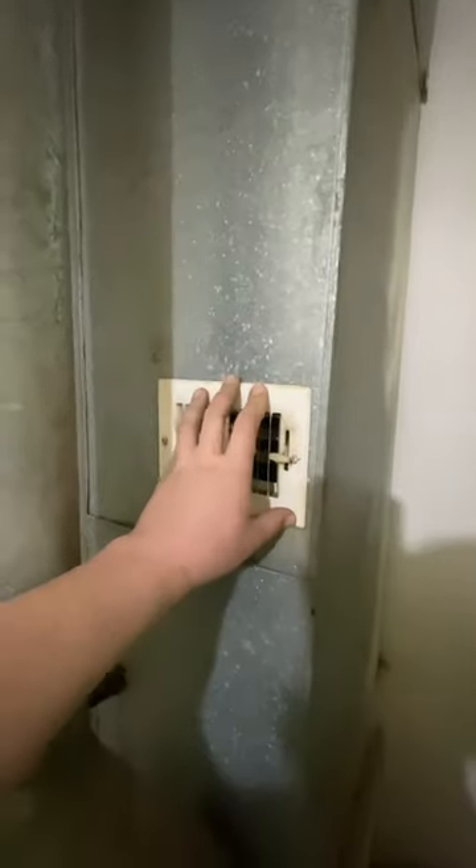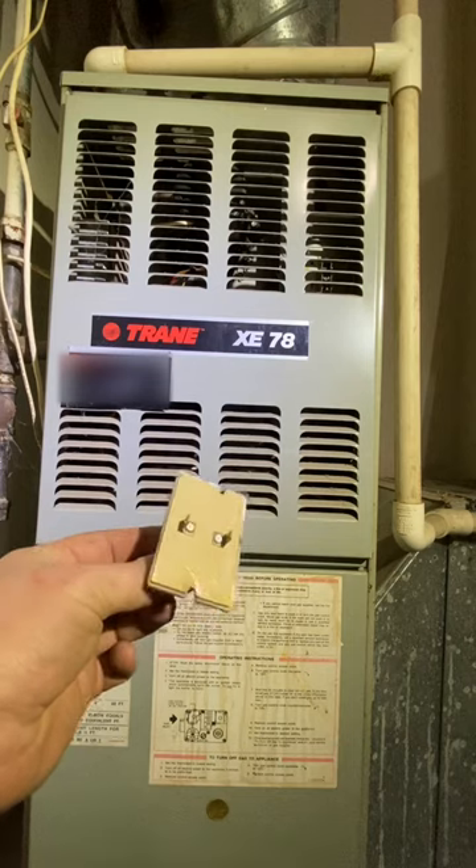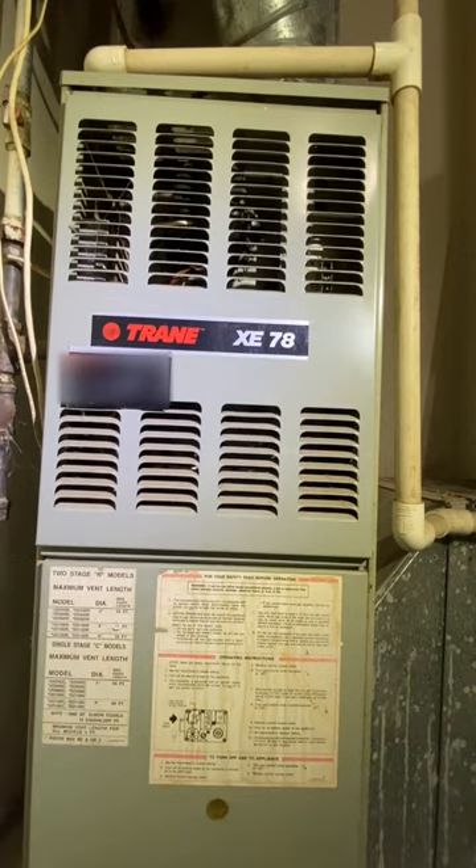We're gonna use our finely calibrated thermometer to make sure we've got heat, and this was all the waste that was generated. So, done with this, and on to the next project!